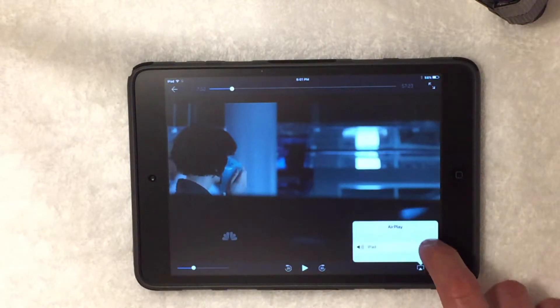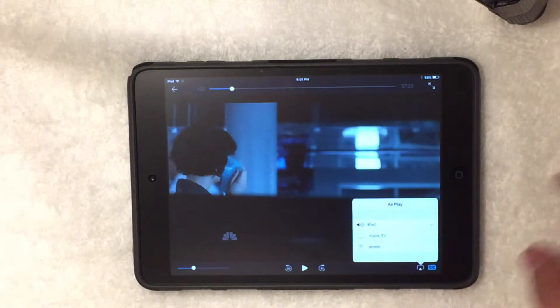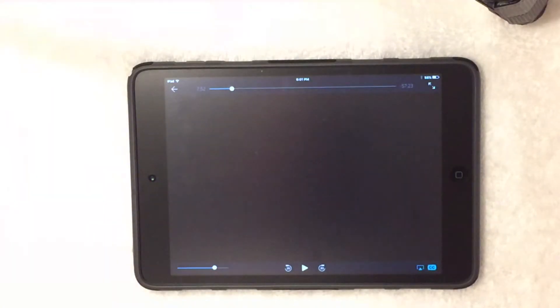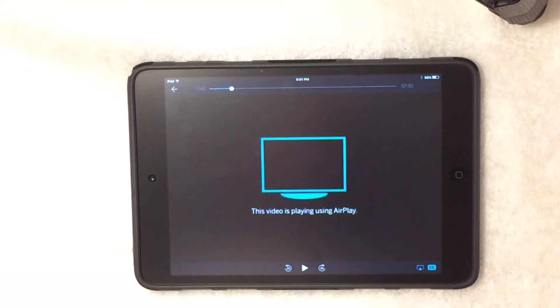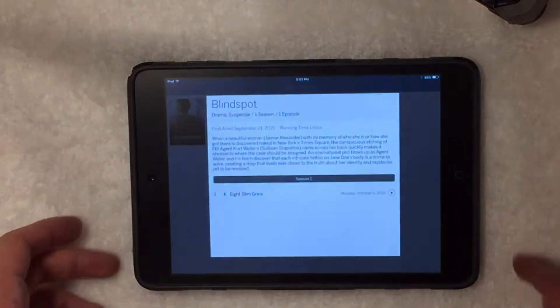Press this for AirPlay, click on Apple TV and it'll stream right to your Apple TV. Push that and it'll say it's playing on your Apple TV. Pretty cool — works really well. I haven't had an issue yet with Apple TV cutting out on me, surprisingly.